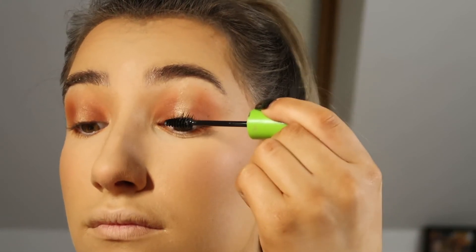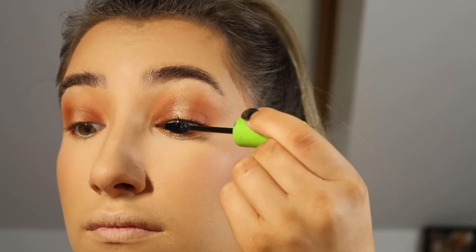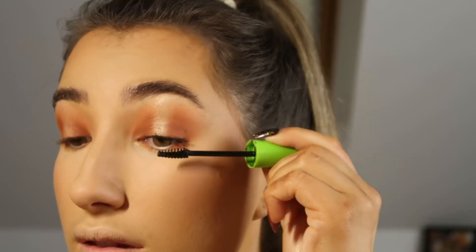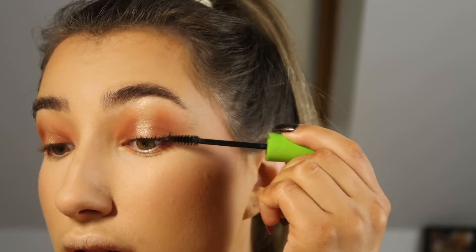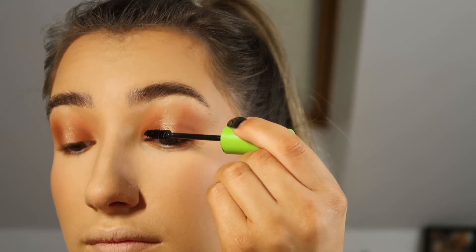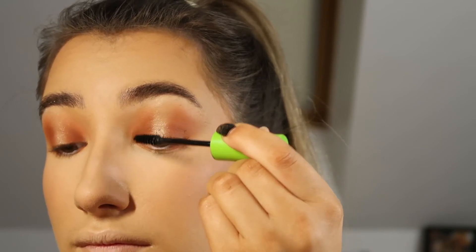For my mascara and eyelashes, I'm putting on a layer of mascara and then getting some false lashes, but I tend to cut them in half so only the outer corner is covered. I love the look it gives — it feels a little more natural, and if you struggle putting eyelashes on, cutting them in half makes it ten times easier.